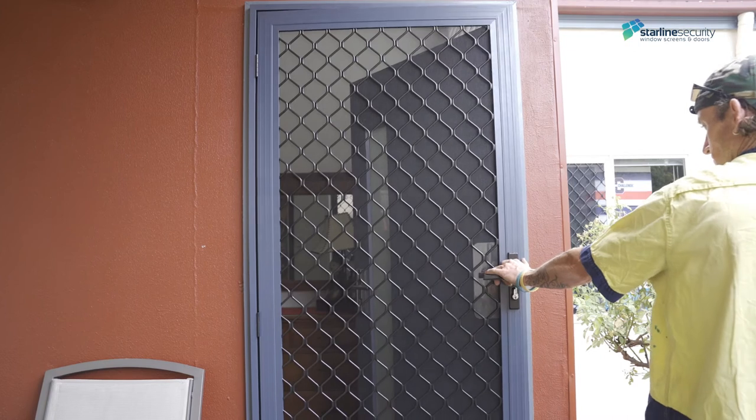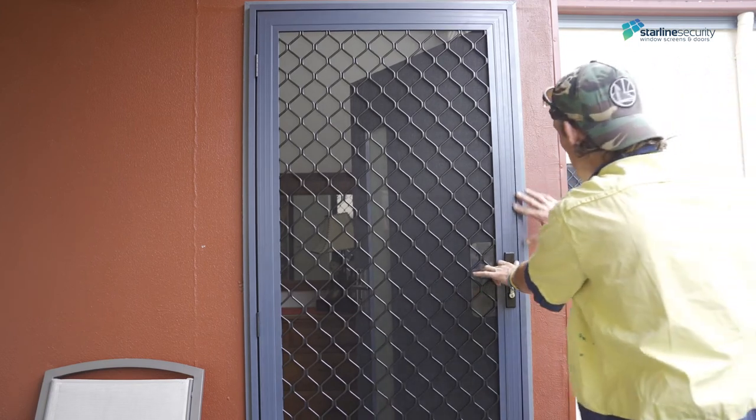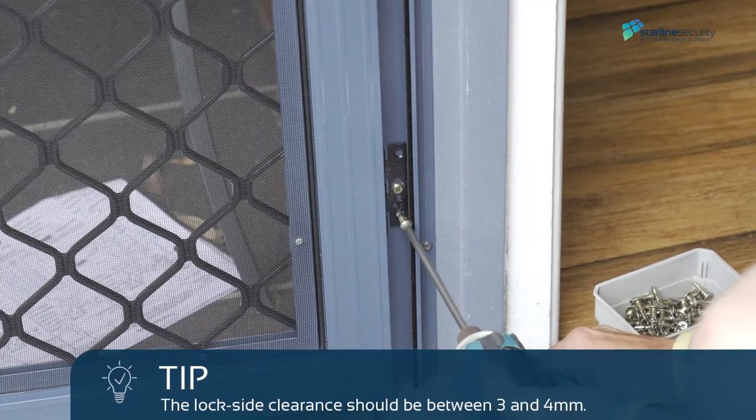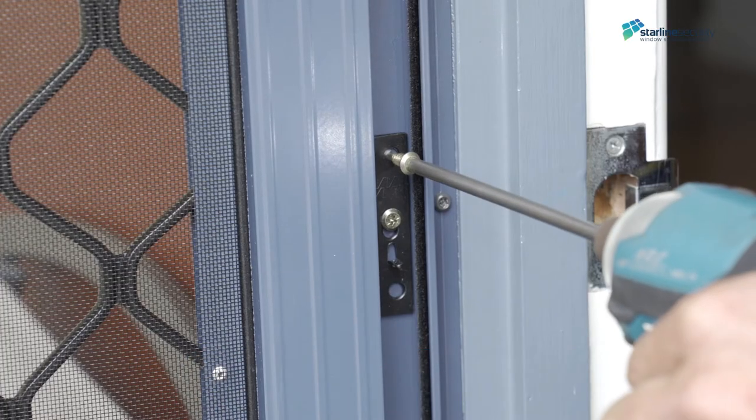Close the door, check clearances, and make sure the door closes properly with even spacing across the whole door. If the gaps are good, you can fix off the hinges.